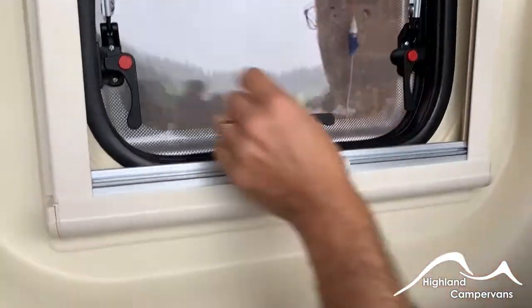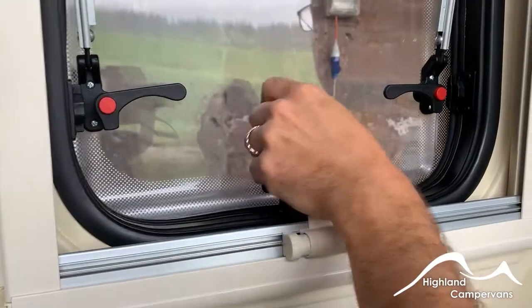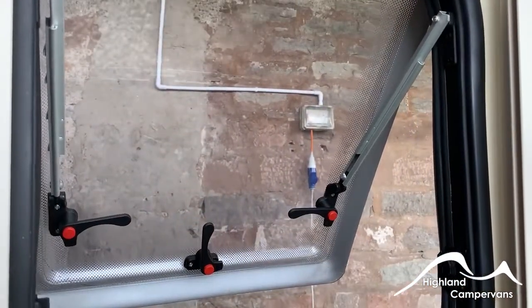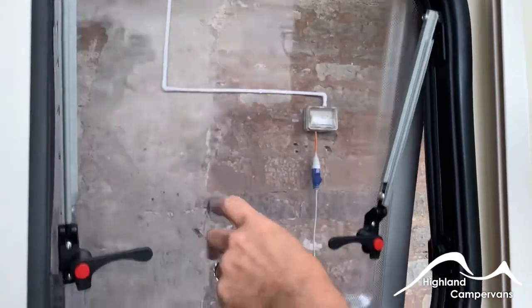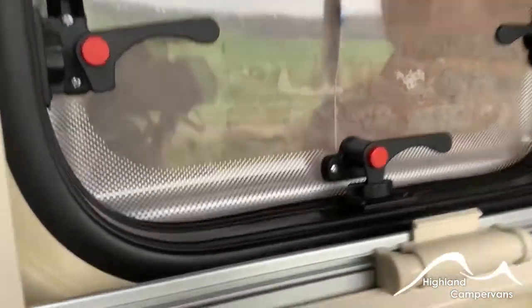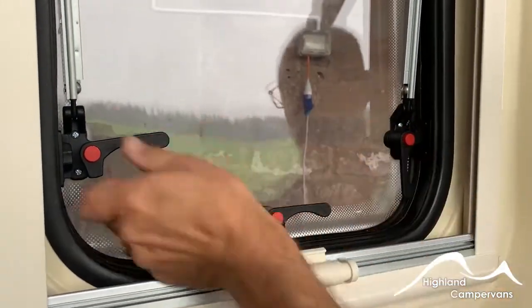For opening the windows, push in on the red tabs, release the latches and then push out. They're on a ratchet so they'll go out to a certain point and then lock into position. There's an additional opening point. To close, just push beyond and they should come back in. You can leave it on a latch position for ventilation, but when travelling all windows must be completely shut.